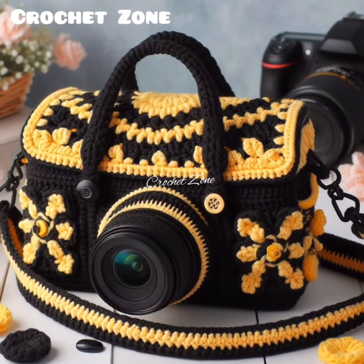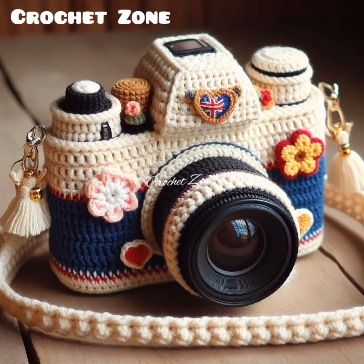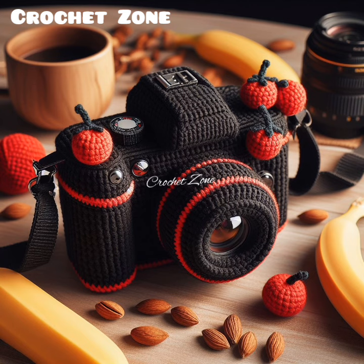Take Your Time: Crocheting a camera cover may take some time and patience, especially if you are working with an intricate design or small details. Take breaks when needed and enjoy the process.